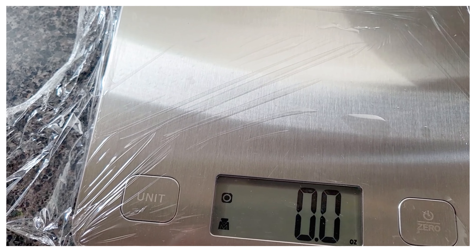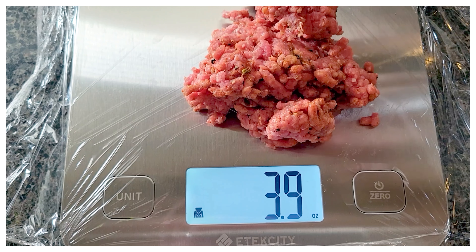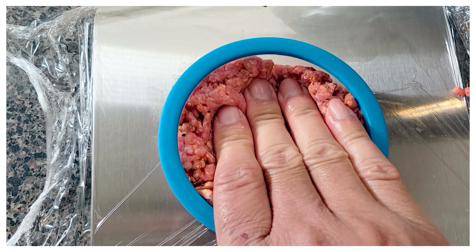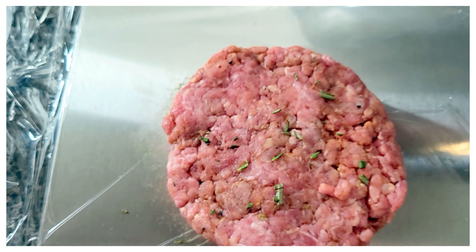Now I wanted to keep my burgers a quarter pound, so I measured it out. If you want to make them bigger, go ahead — just know that making your burgers bigger will give you fewer burgers in total. This gave me about 12 or 13 burgers. If you have four pounds you can get anywhere from 12 to 16 burgers.